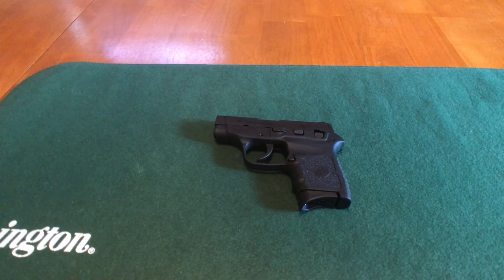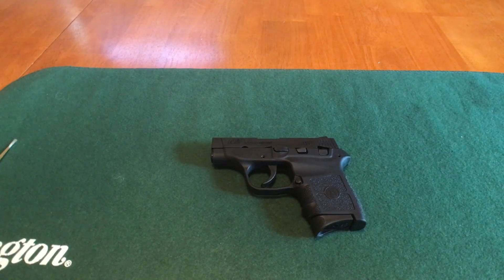Hey guys, this is Harry with Uber Tech, back with another video. Today's video is going to be how to disassemble and reassemble a M&P Bodyguard. The first thing we're going to do is make sure that the gun is safe, and for first-time gun owners I'm going to show you how to do that.